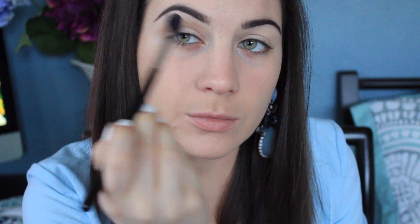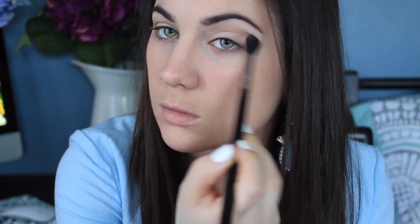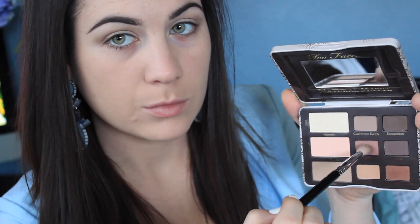I'm putting Cashmere Bunny in my crease, a little bit above it. I usually always bring my transition shade a little bit above my crease just because I have a semi-hooded eye, so I have to bring it up or else nobody would see it. Then I'm moving on to Strapless.